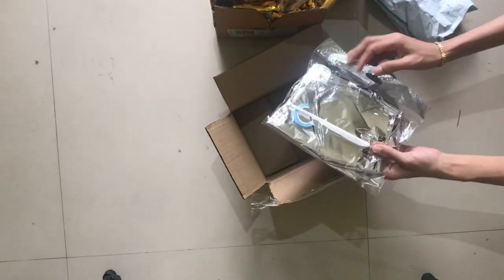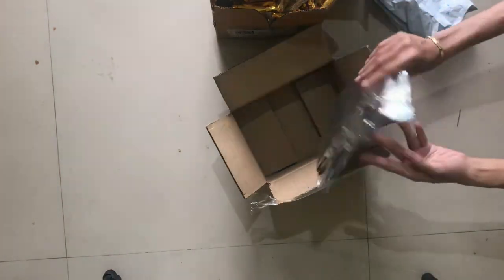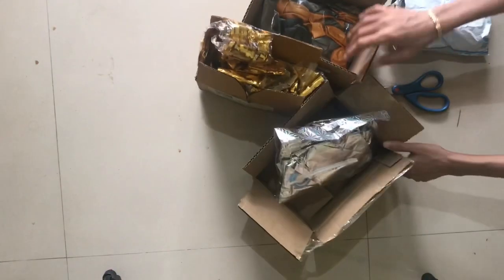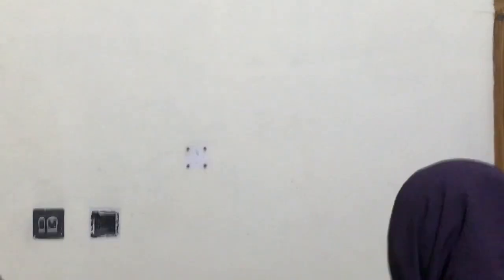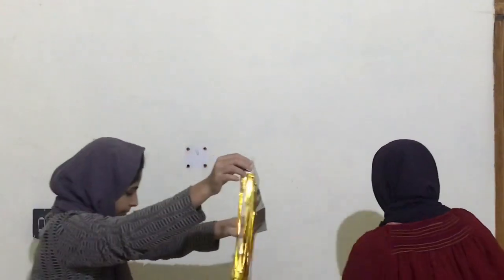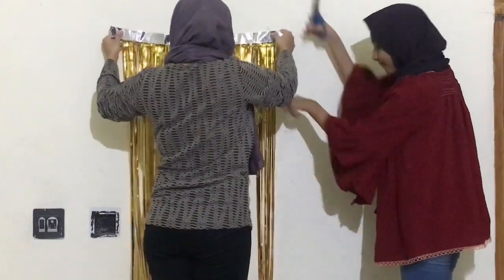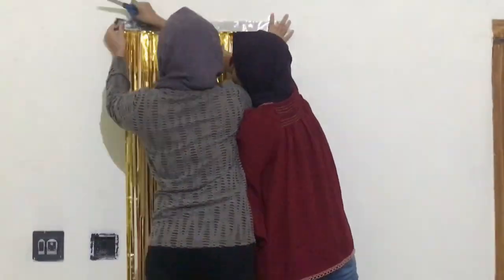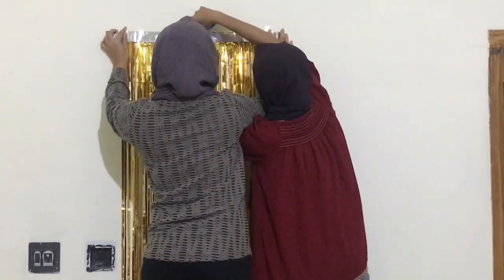I have to remove the plastic box. We have this file. We have to decorate this thing. I will place this here.